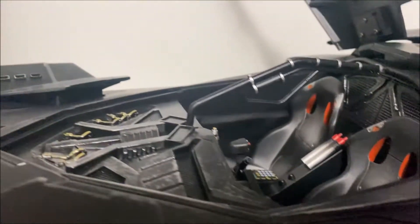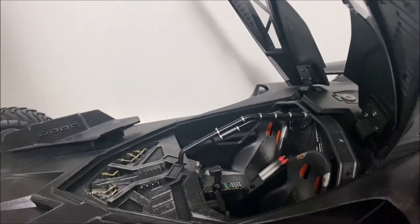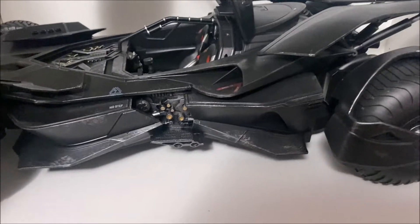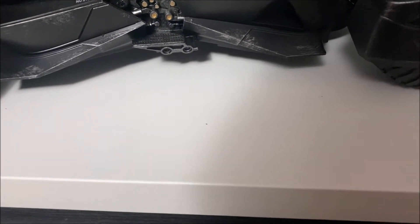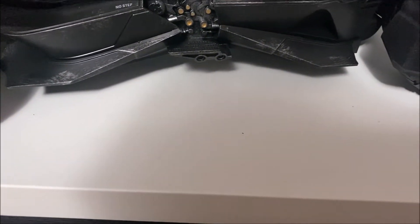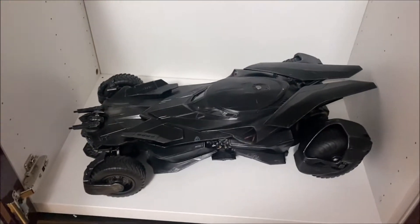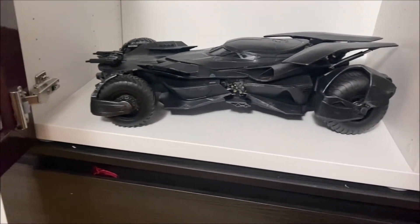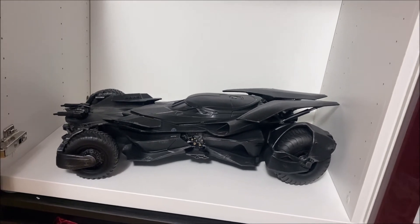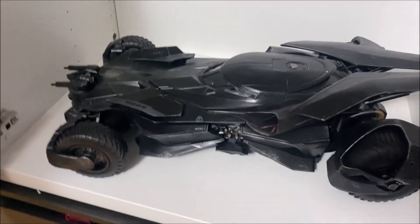Very nice, detailed car. These retail for about $400 on their website, but it's definitely a nice car you have to have. I'm going to figure out how the lights work — this does light up. I hope you enjoyed the video. Definitely recommend it. Rate, comment, and subscribe. Have a good one.